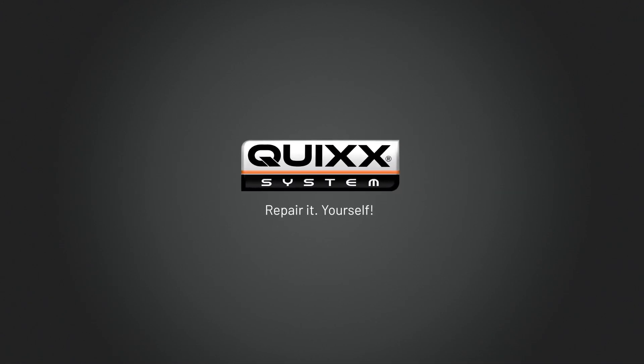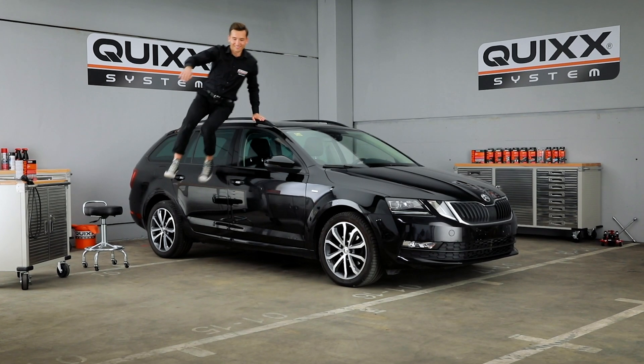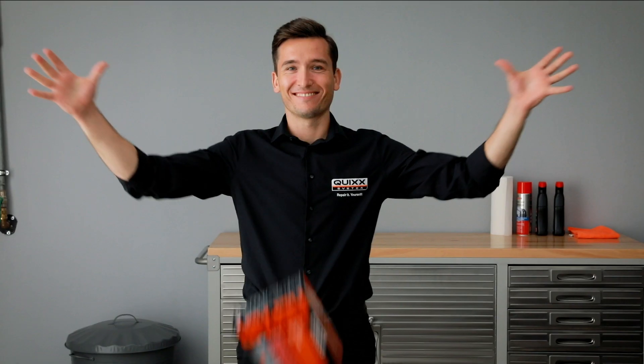Quix Repair It Yourself. Little dents can always come your way, no matter how good a driver you are. This not only minimizes the value of your car, but also looks ugly. But we can help you out with the Quix Dent Repair Kit.